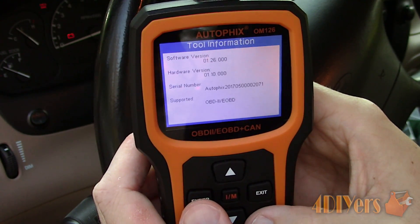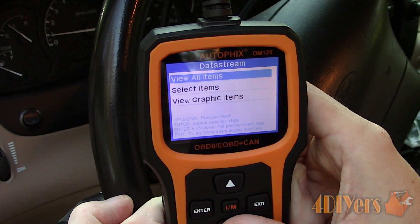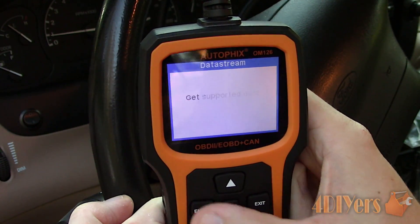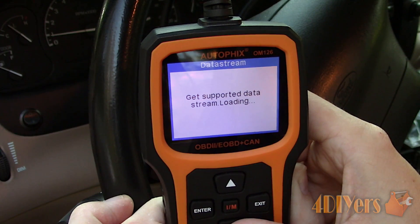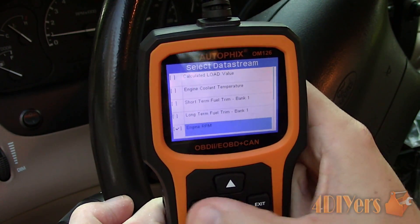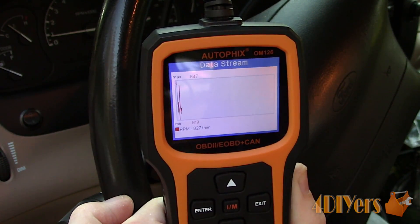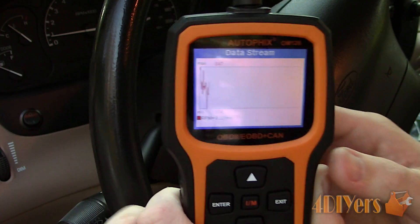Now to give you a tour of the graphing function while the engine is running. We have the feature of viewing live data, which is excellent for diagnosing current issues you may be having with your engine. Picking engine RPM, the data is automatically published, showing a minimum and maximum value. After giving the gas pedal a tap, the spike is automatically shown.